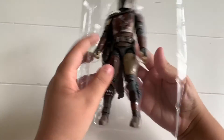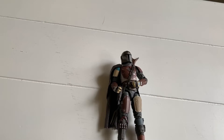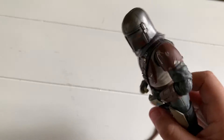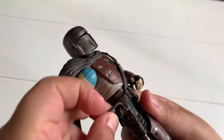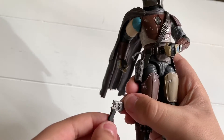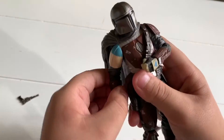And here he is. Here he is out of the box. He has his blaster. Here it is. And this is him himself.